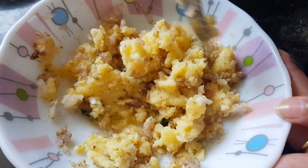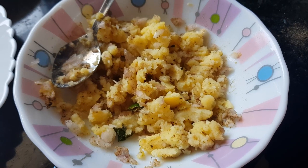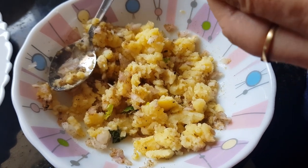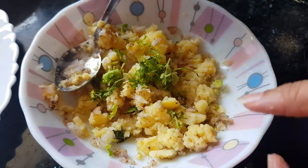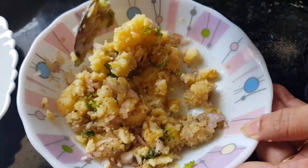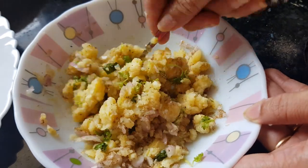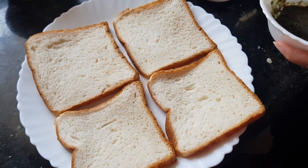Now let's start making the sandwich. We're adding some finely chopped coriander here. Mix all the things together properly. Now this sandwich spread is ready — let's make the sandwiches.